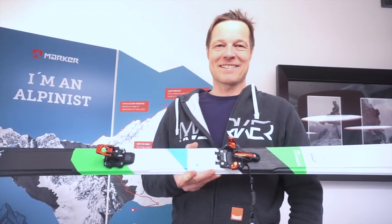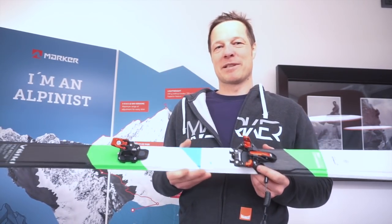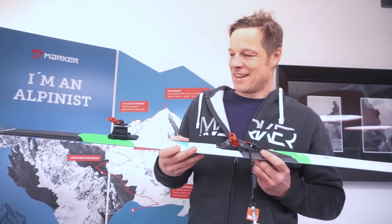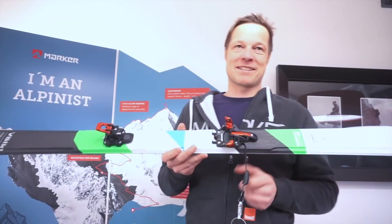Hi, I'm Michy from Marker. I am responsible for the R&D at Marker and I'm here with BackcountrySkiingCanada.com. We are here in Courmayeur for launching our new Alpinist binding.